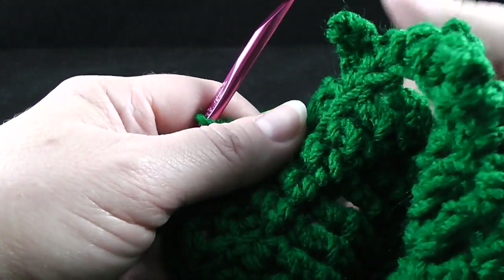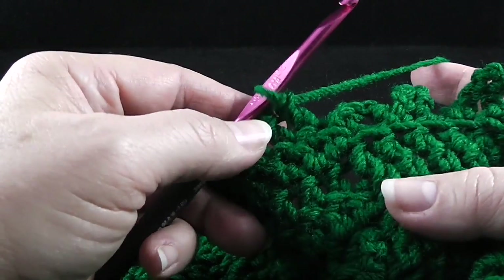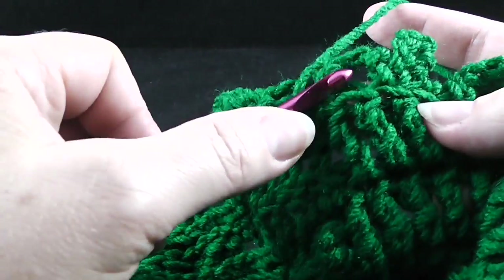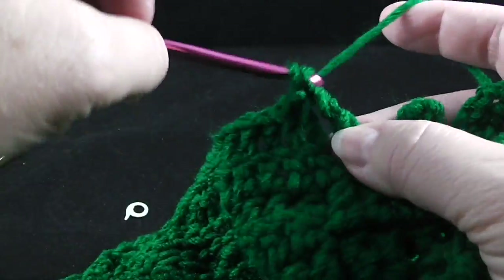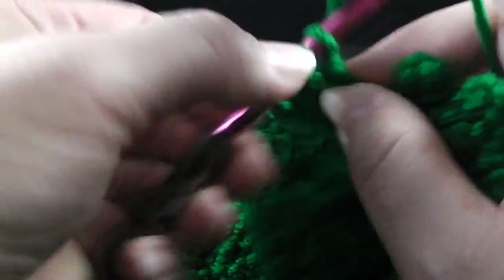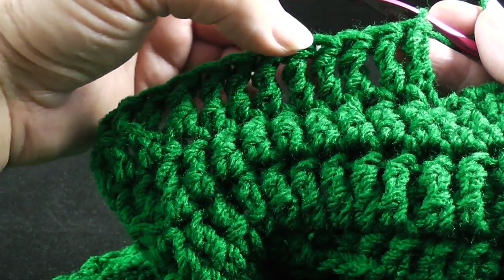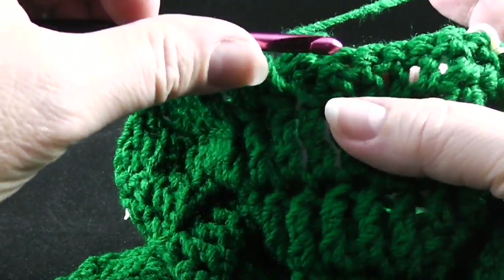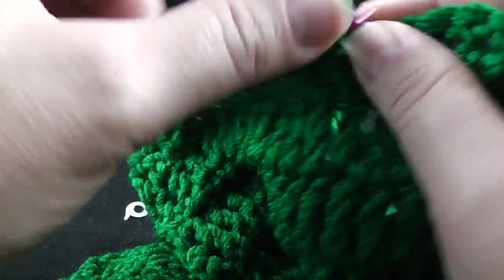After that, the instructions say to treble crochet in the next nine free loops — the loops that are left here when we worked in the front loop only with those slip stitches and chains. So we'll go ahead and work nine treble crochets working in that remaining loop. After working those trebles in the remaining loop, make sure I have nine. Then we're going to work back in these double crochets up here and work six of those working through both loops of the previous stitch.